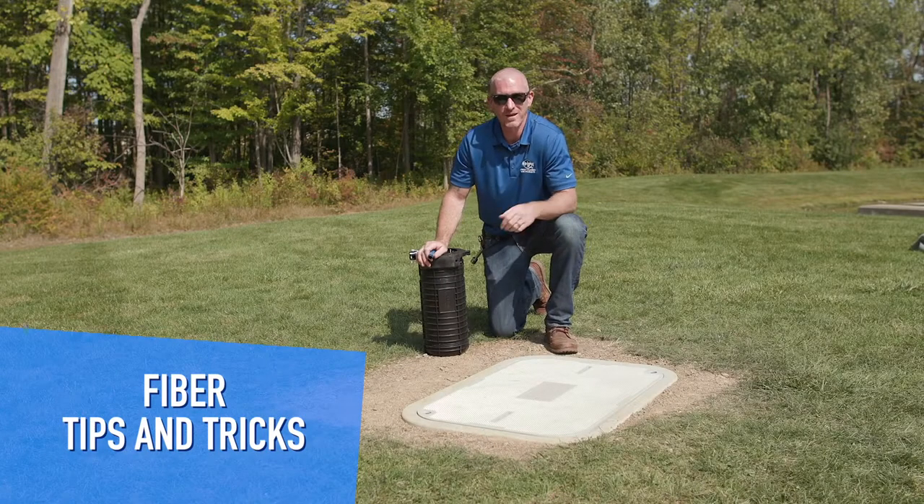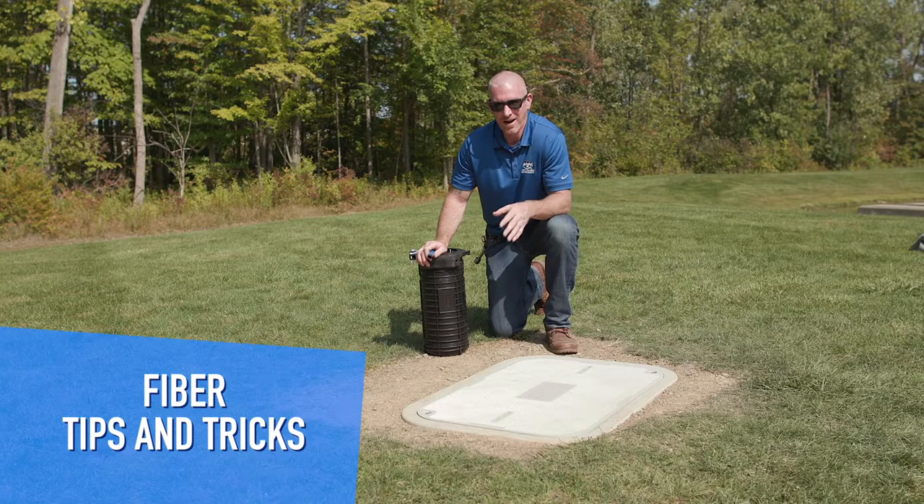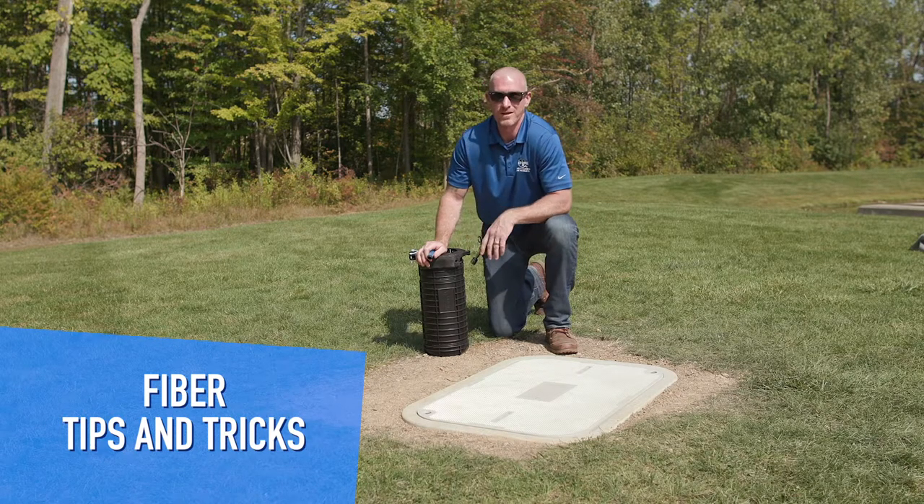The tips and tricks that we're going to be covering today are applicable to any other hand hole or closure manufacturer.